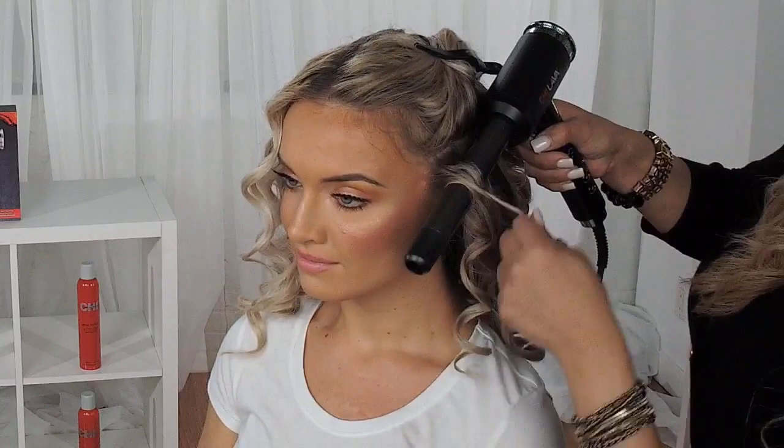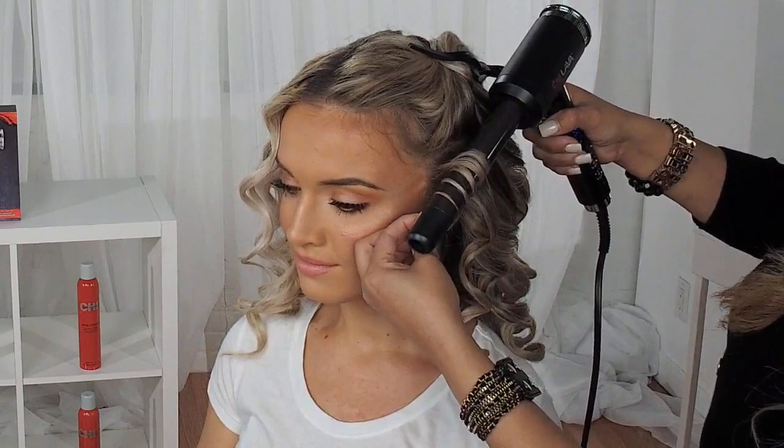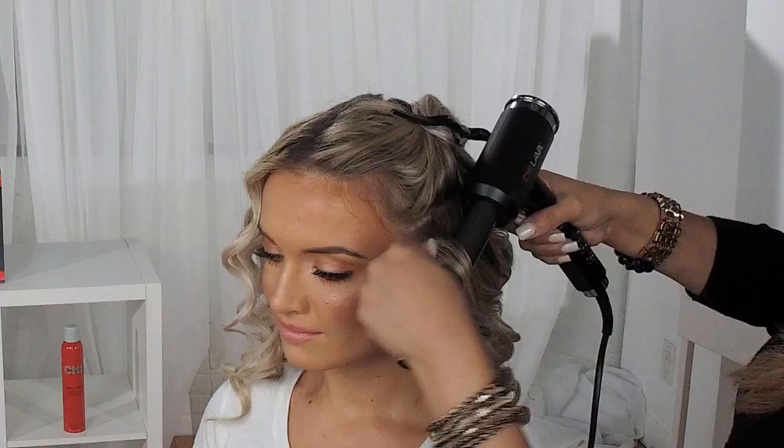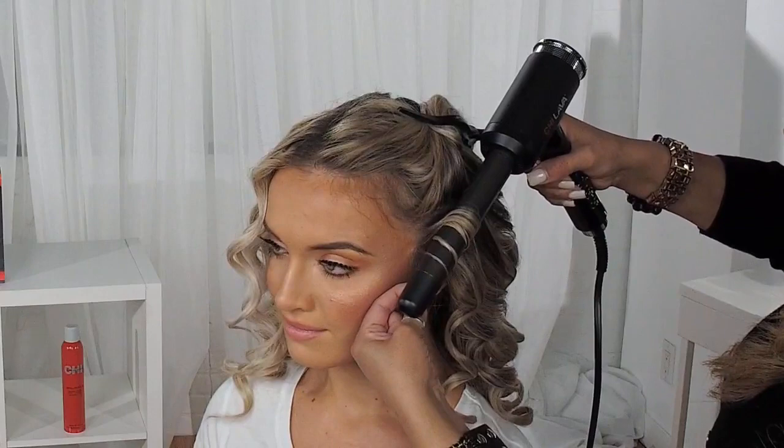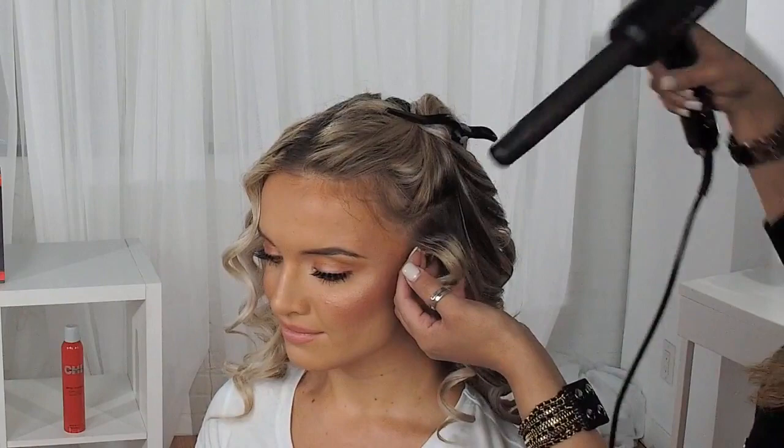It's super important that when we are working with curling irons and wands, you always allow the curl to cool in your hand. But this tool made it so much easier — you just hold your section, and I like to hold it for about 5 to 10 seconds depending on how curly you want your section to be, then release it down, press your cool shot button, and release.